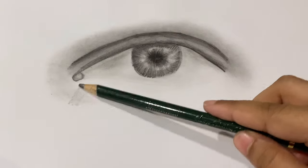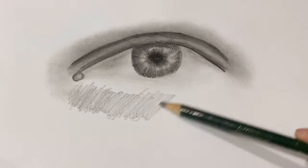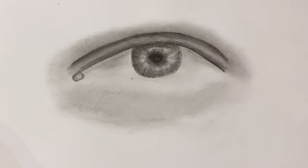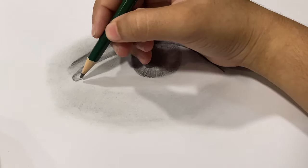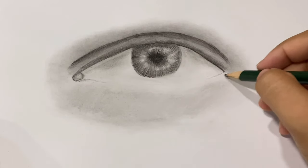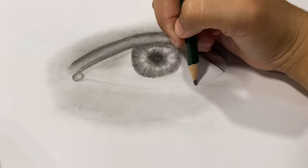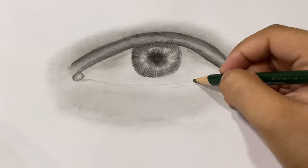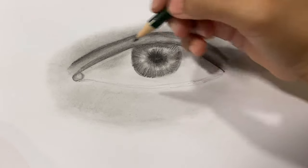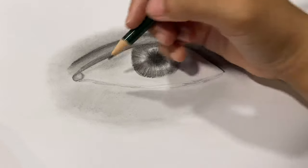Blending smooth to the lower part of the eye using tissue paper. Now I'm drawing the skin that is just beneath the eye. You always want to make that part a bit dark because it's quite important.